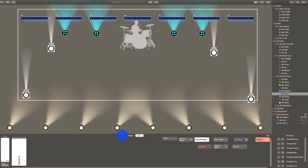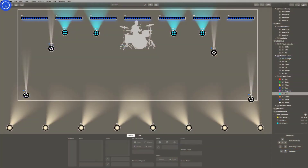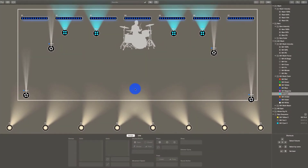Now when you put a gobo into a moving light spot, it visualizes that gobo somewhat — you can see kind of what it looks like. Also, they made it so it scales better. That means if you create a show on a laptop and then bring it to a desktop with a large monitor and a different resolution, or you shrink the window, it's going to scale accordingly so you're not zooming in or out to make things fit. That's a huge bonus.